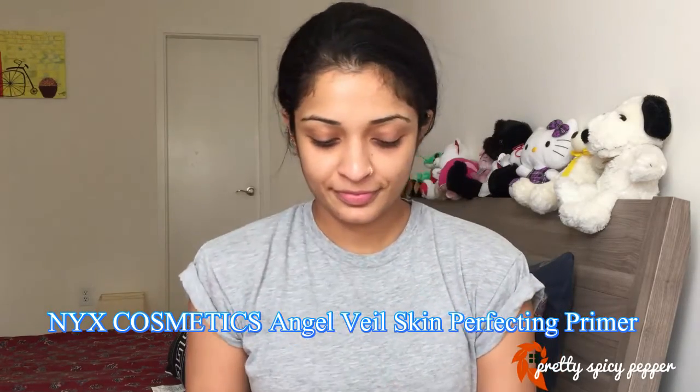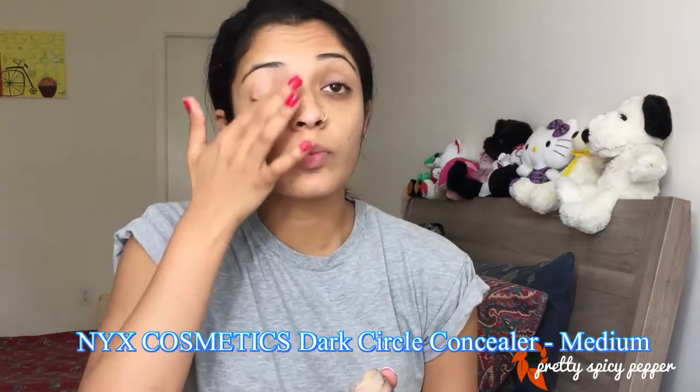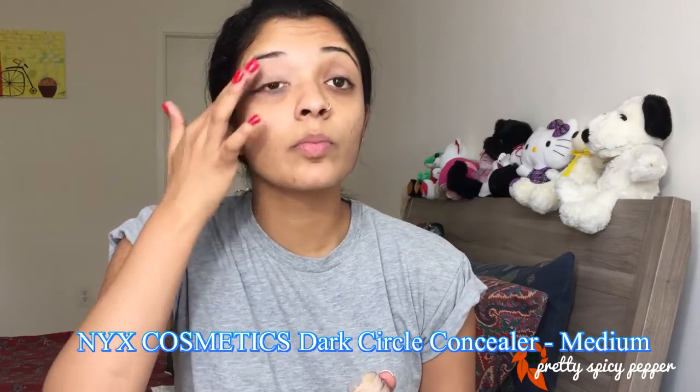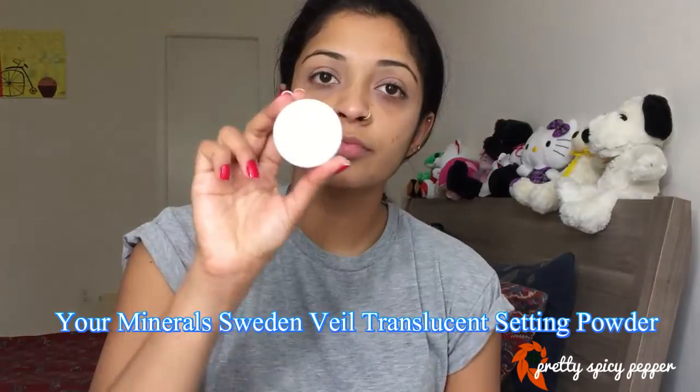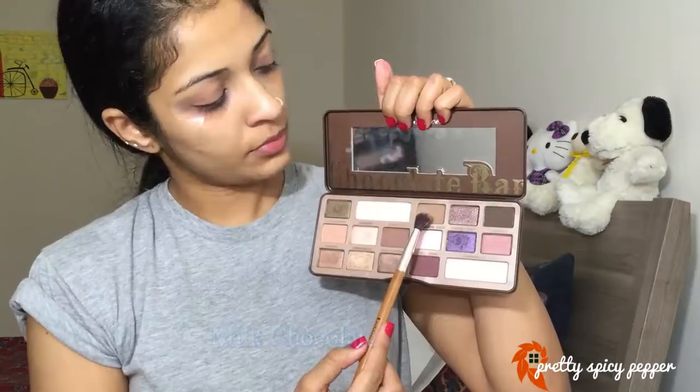I'm going to start off by priming my face first, following which I'll be priming my eyes using a concealer. Remember to use a good concealer and don't forget to set it. I'm taking the setting powder here using a tapered contour brush from Real Techniques, which works really well as a setting powder brush. Then I'm taking some tape and applying that to the edges of my lids.